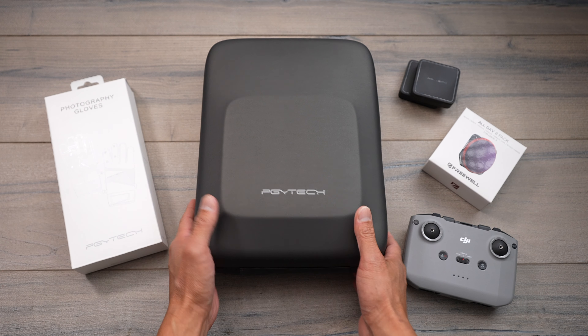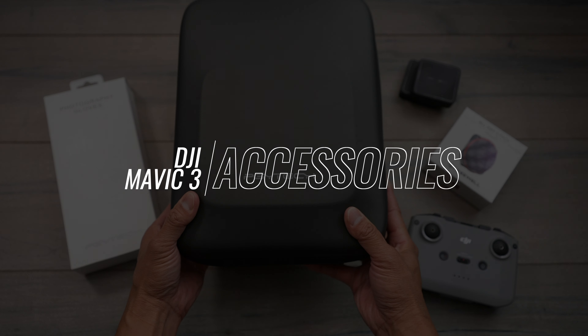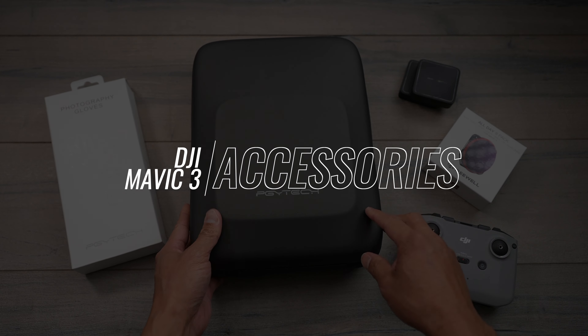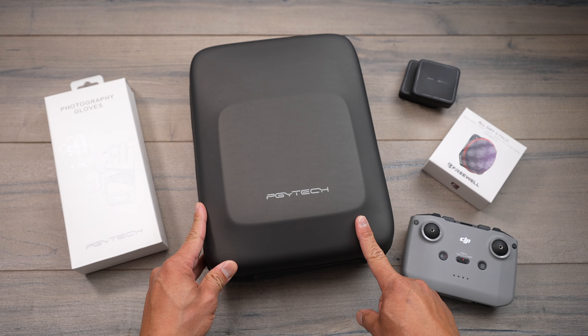What's going on guys? Aldrin Astacio here with flightpath.com. I just have a few new accessories from PGY Tech as well as from Freewell Gear — just want to show you some new things that came out for the DJI Mavic 3.